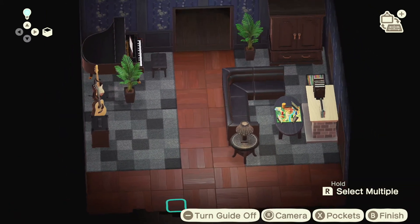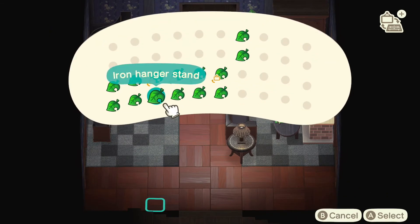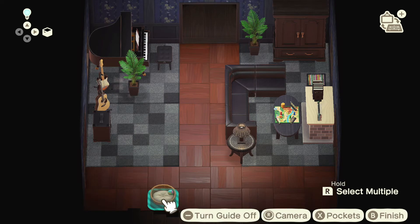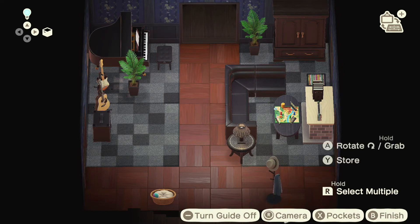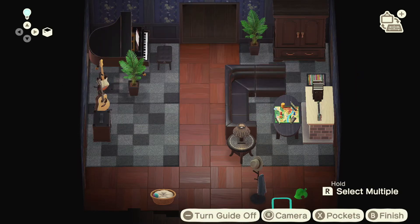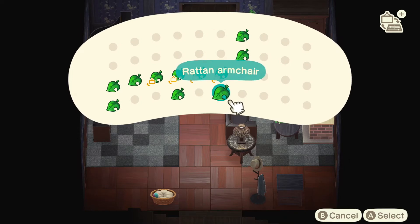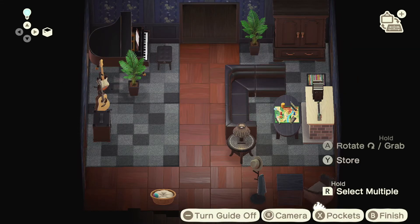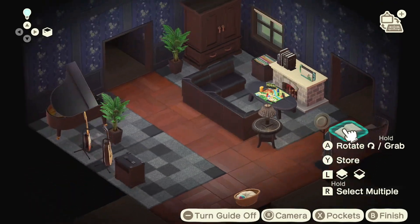We'll add some stuff next to the door when you walk in — you've got to have a pet bed of course. It's always good to have a reading area; I have one kind of in my bathroom with the rattan armchair. Put a book on top of the table.